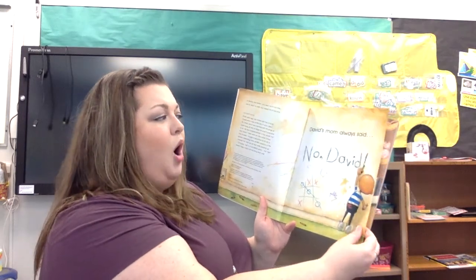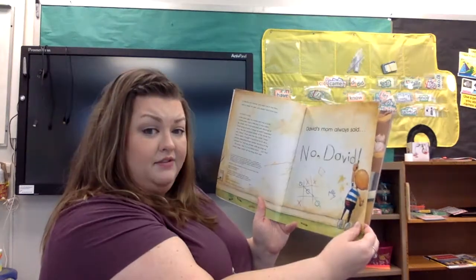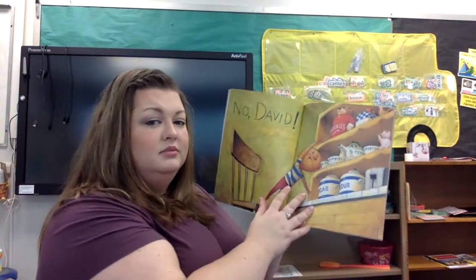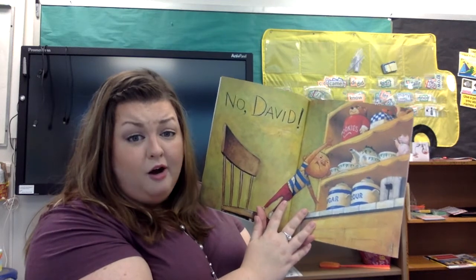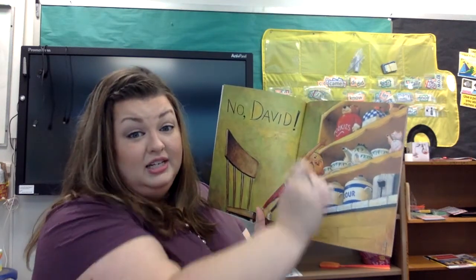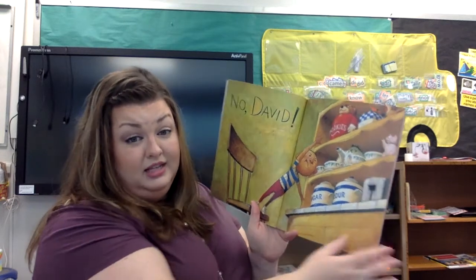David's mom always said, No, David. No, David. What do you think David is doing wrong in this picture? Looks like he's trying to get cookies before it's time to eat something sweet.